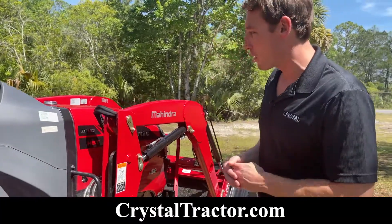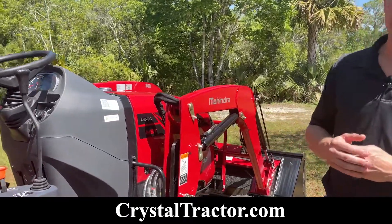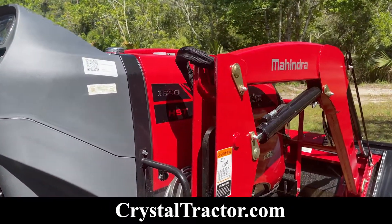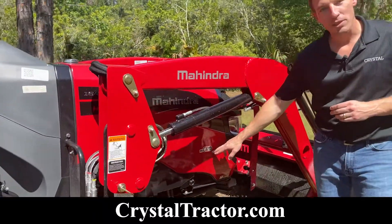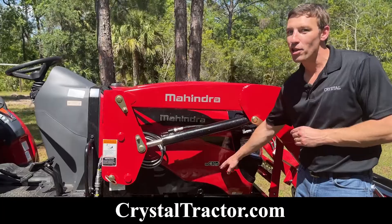The Mahindra 1640 is a four-cylinder diesel engine, three-range hydrostatic transmission. It's outfitted with the Mahindra common rail diesel engine. That means it's tier four compliant — no regen, no DEF fluid.